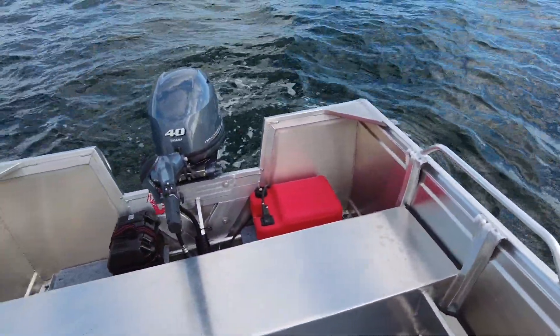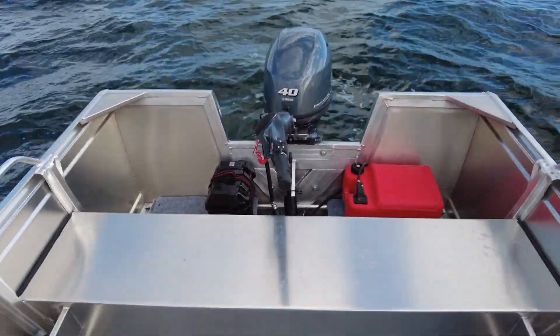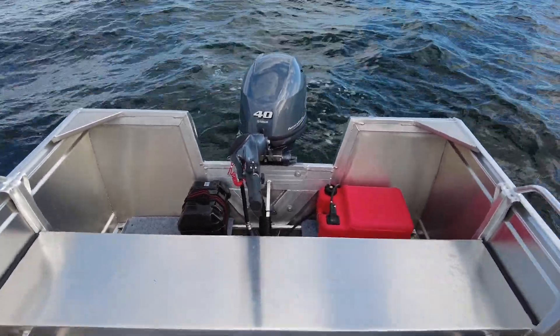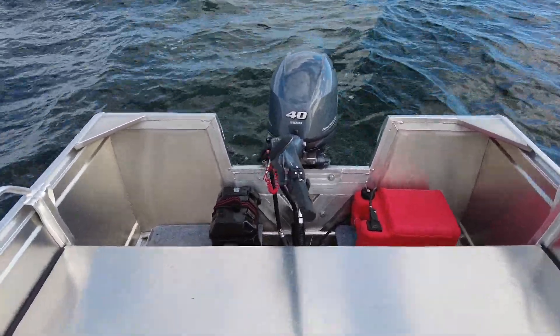At the transom here it looks like there's a big cutout, but that's not the case — it's a 20 inch transom, so it's a long shaft motor. It's just because the sides of the boat are so tall, it makes the middle bit look a little bit small compared to the older model where the side sheets weren't as high. So it's a bit deceiving there.